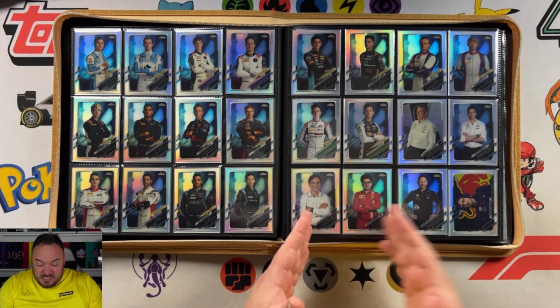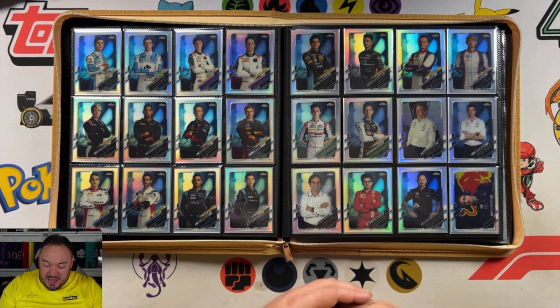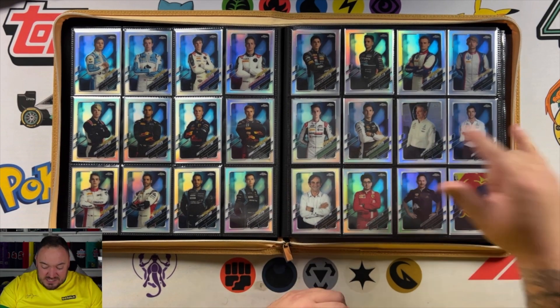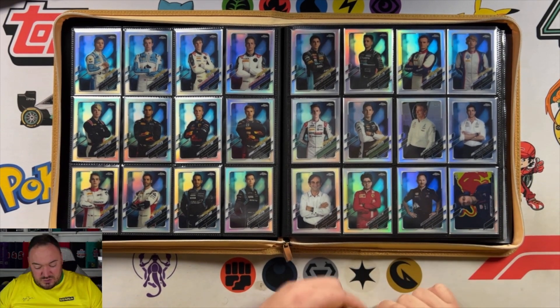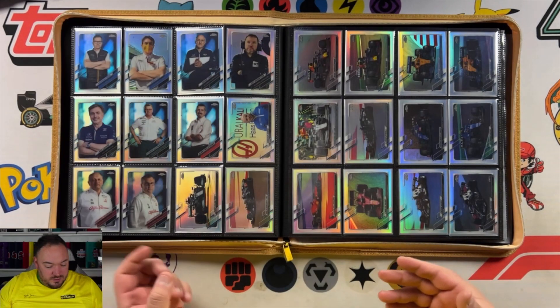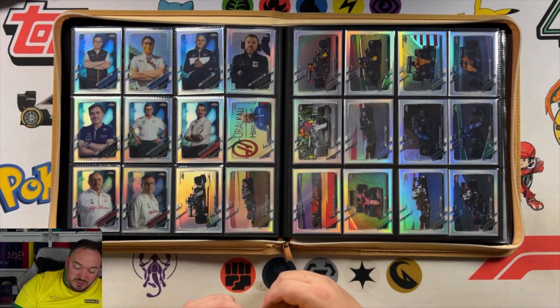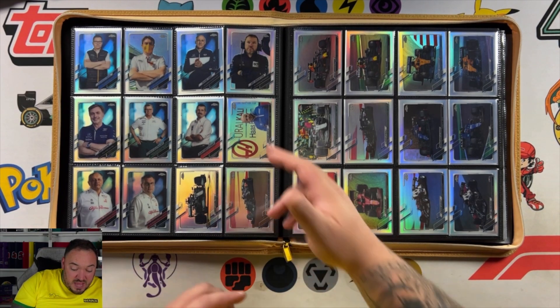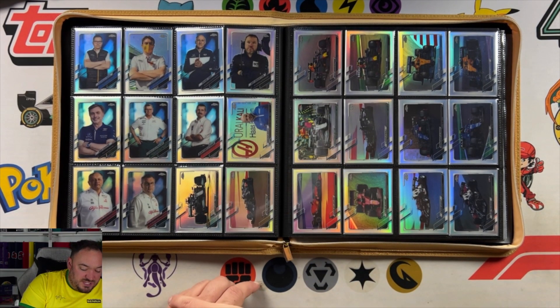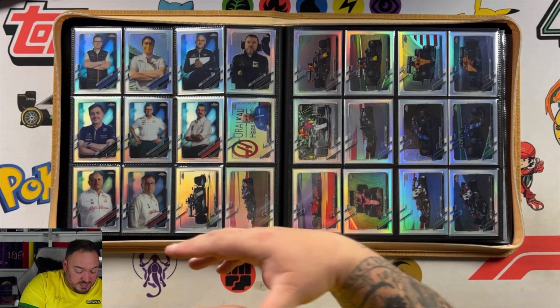Also, we have the team bosses. I don't like the way some of this is laid out — some of them have two cards, so Mercedes have two team bosses, Red Bull have two team bosses, Ferrari has one, some have one and some have two. I just don't get why they would do that. And some of these team bosses don't even feature that much on TV, so I just don't know why they've included two cards for some of them.